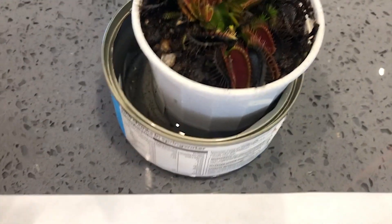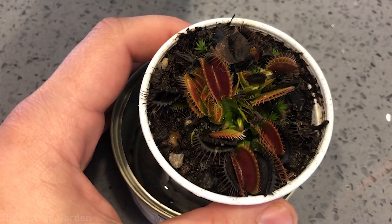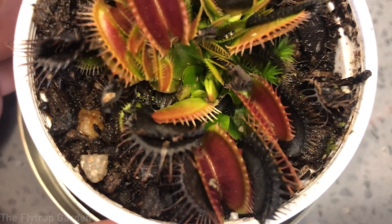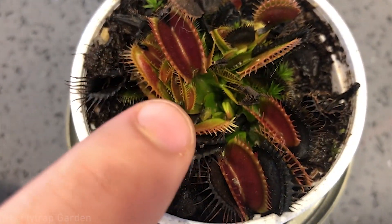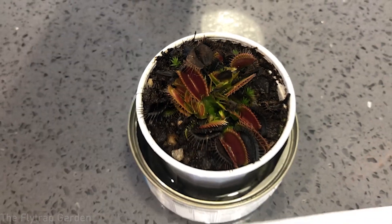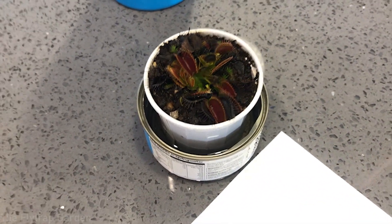If that is an issue, please let me know in the comments because I've never experienced it with the right environment — it should be closing. You can see all the traps are going black, getting super small. There's one coming out in the middle, but all the traps are super tiny and much smaller than they used to be. That obviously happens normally when dormancy comes around.